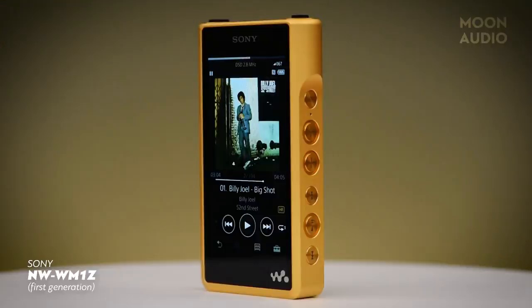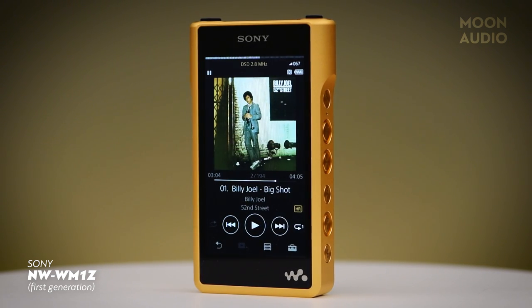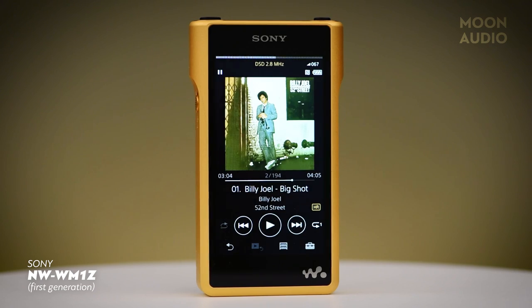This is an update to the original WM1Z Walkman that was released in 2016. I reviewed the WM1Z a while back and it is a fabulous high-resolution digital audio player with that satisfyingly rich and full-bodied sound that Sony is known for. It's been called the golden brick — because it's gold and it's a brick.